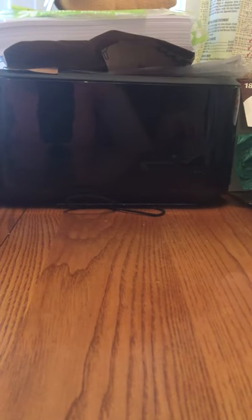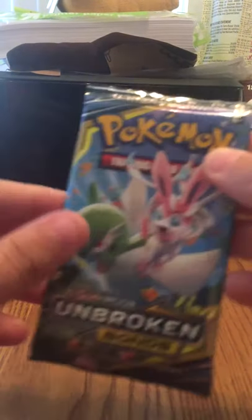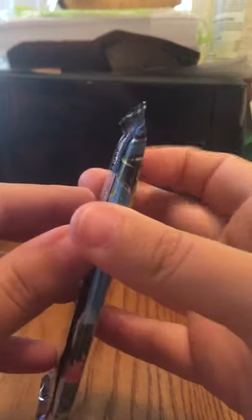Note to self: buy a better camera mount. Anyway, now let's open the next one and see what we got.